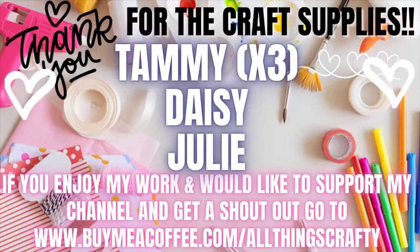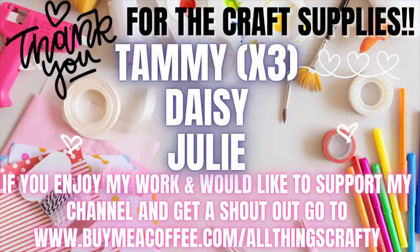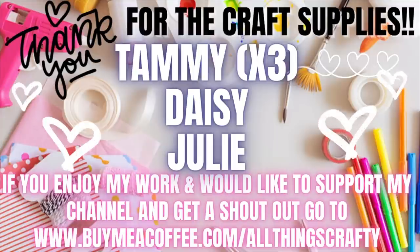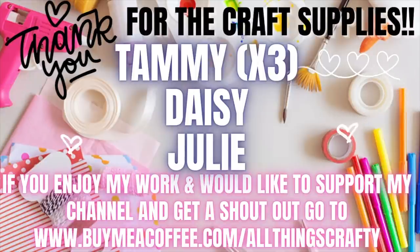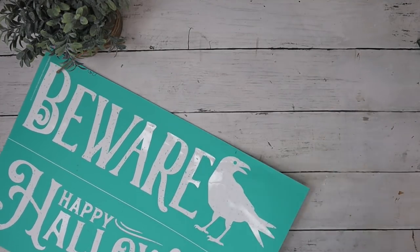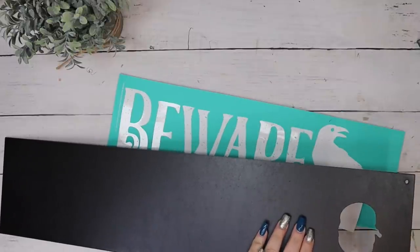I'd like to thank Tammy, Daisy, and Julie for the craft supplies. If you enjoy my work and would like to support my channel and get a shout out on my next video, go to the link in the description box below. I always like to tell you guys that you do not have to support me monetarily — there are many ways you can support your favorite creators like hitting that thumbs up button, sharing the video with your family and friends, subscribing, and watching or clicking on the ads, as that's how we get paid from YouTube. Moving on to the next project — this one was super simple.